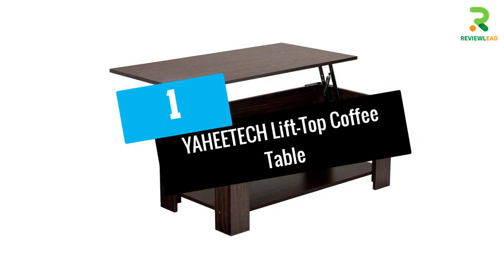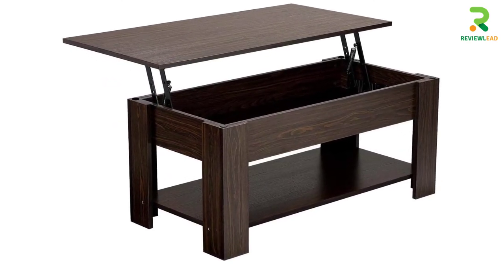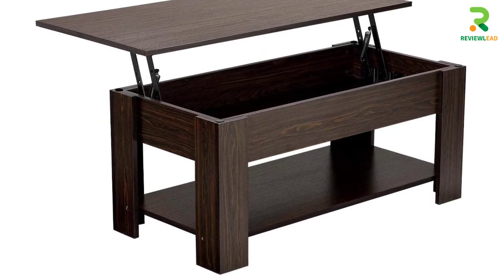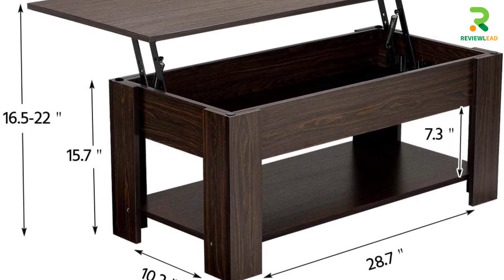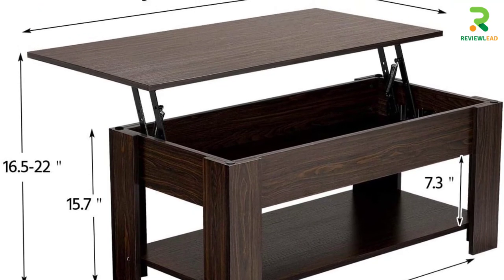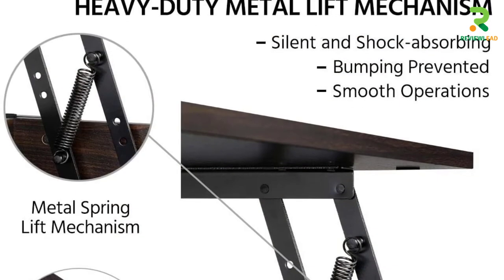At Number 1: YAHEETECH Lift Top Coffee Table. If you are planning to buy a compact coffee table to adjust well in your modest space, this lift-top coffee table could be your pick. It bears a great contemporary design and will look good in any setting or decor. The lift-top can be well adjusted into an elevated and durable work surface. You could choose to write, attend meetings, or even have a peaceful meal at this table.